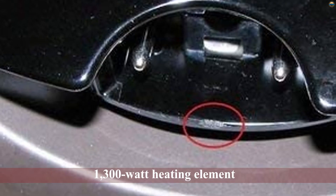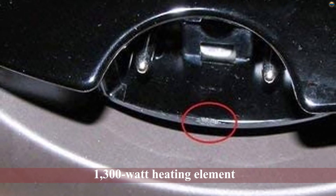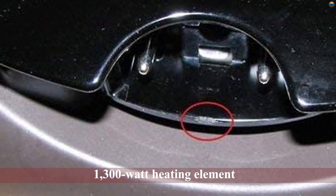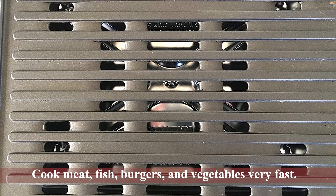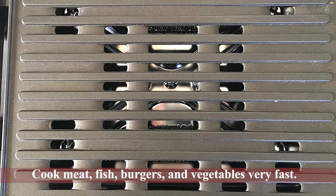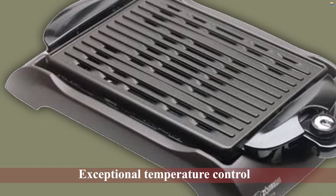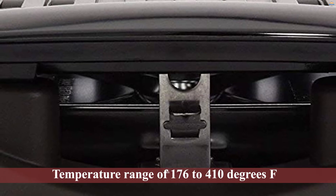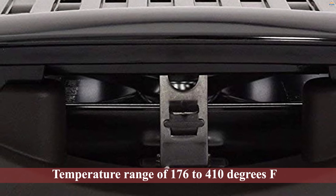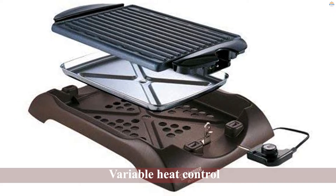Number four: Zojirushi EBCC-15 indoor electric grill. The Zojirushi EBCC-15 is an innovative home grill for throwing your Korean-styled barbecue parties. It's an electric unit with a 1300 watt heating element that delivers power to cook your meat, fish, burgers, and vegetables very fast. Its electric feature also grants it exceptional temperature control, affording you the choice to either turn the heat up or down, with a temperature range of 176 to 410 degrees Fahrenheit.